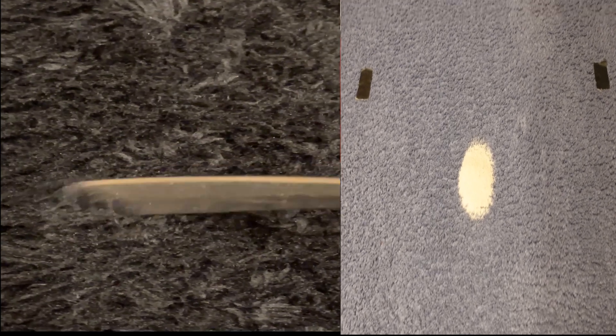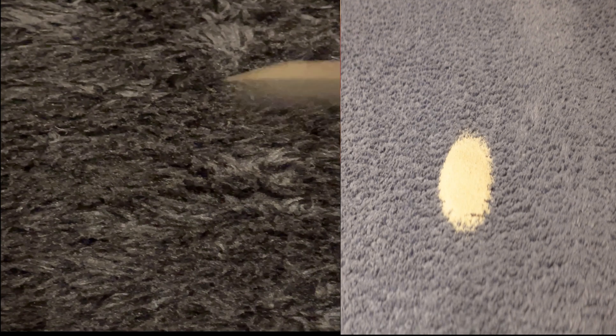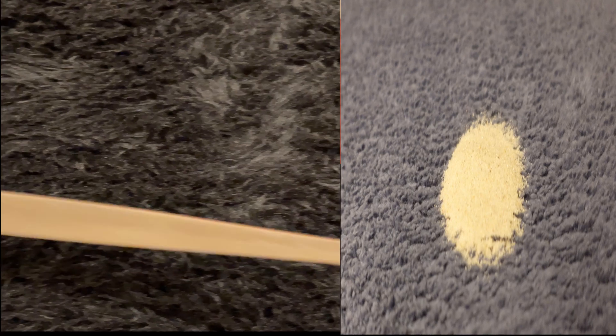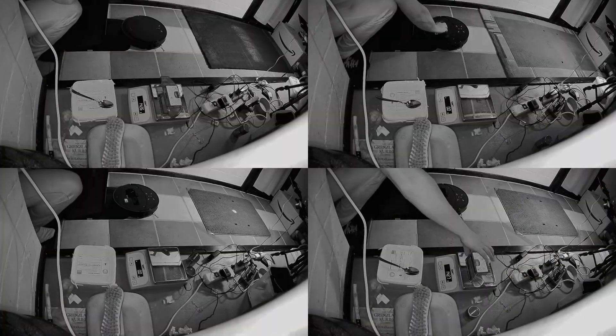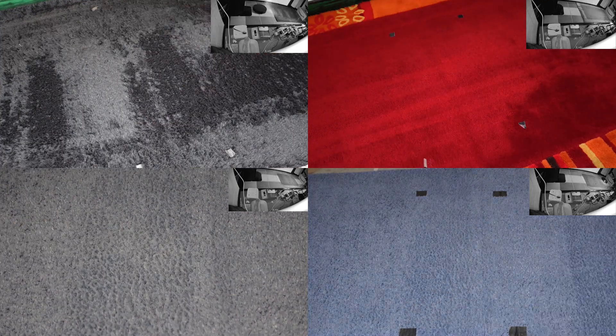Then a carpet with a very soft, two-centimeter-long pile, which was also soiled with 10 grams of test dust as described above. Finally, I test a dirt mat, which is soiled with only 5 grams of test dust, but is also tested with a spot-on soiling of 10 grams of bird sand. The test was done with the maximum suction level selectable. Carpet boost is enabled if available, since some models can boost even higher than the maximum selectable suction.